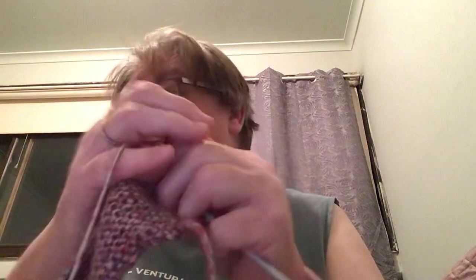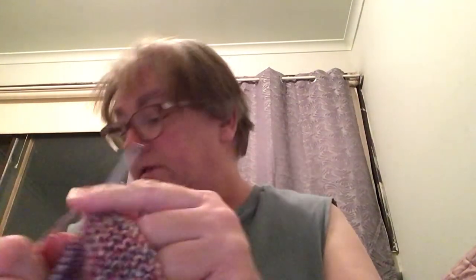I've got more of the yarn in a different colour over in my tote, so I'll use that one for the remaining pouches.